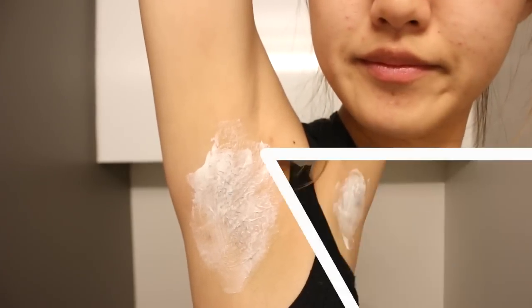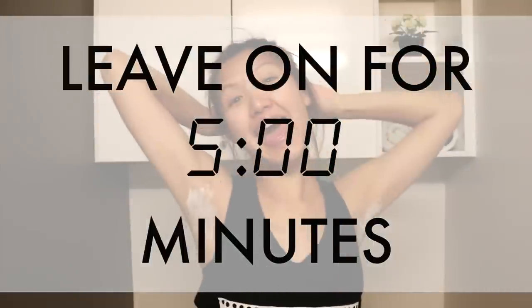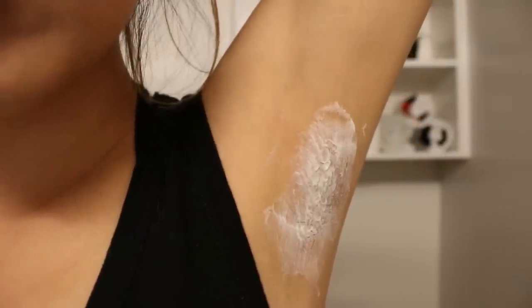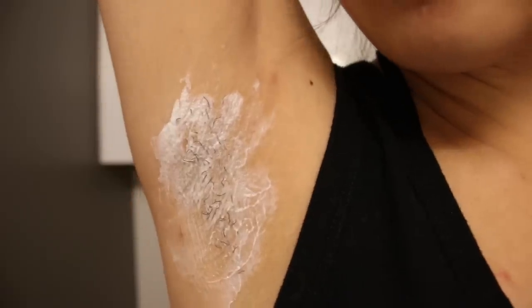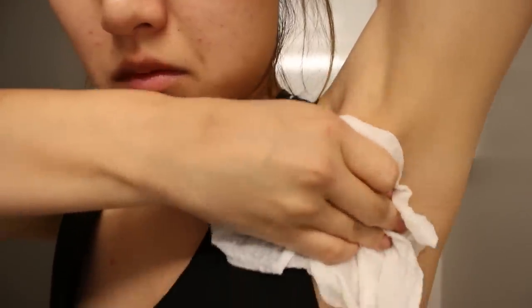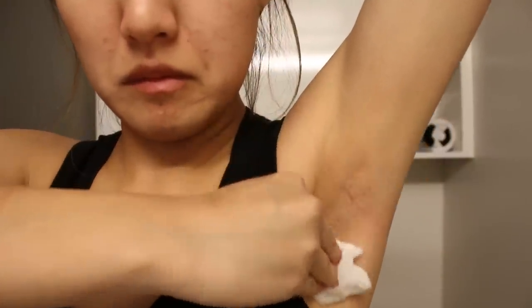I like doing this because it lasts longer than shaving and I don't have to worry about cutting myself. Depending on how thick your hair is, you want to leave it on for about three to ten minutes. I leave mine on for five minutes. Then I take a damp paper towel and wipe it away. Once everything is wiped off I hop in the shower for a good rinse — and tada, pretty clean armpits!